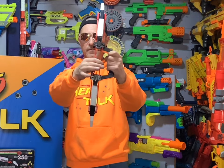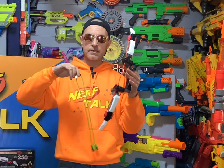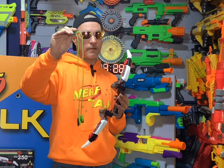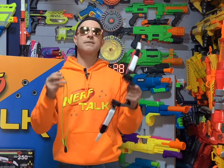I have the red bungees on here, and the other ones that come with it are green. The red ones are a little bit stronger than the green ones. If you don't want to shoot the arrows very hard, switch over to the green ones — they call them the rapid fire bungees. If you want more distance and more power, stick with the red ones. And that's why it's called Quick Switch — it is so easy to change these bungees out.